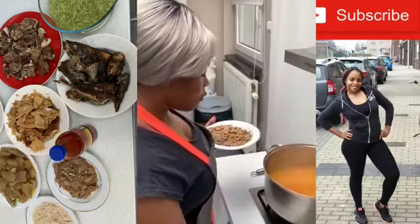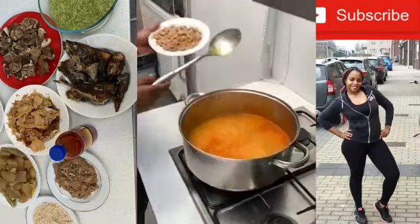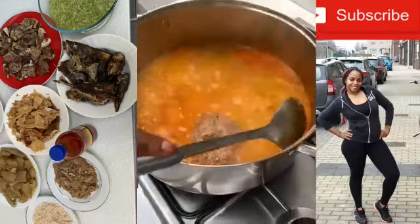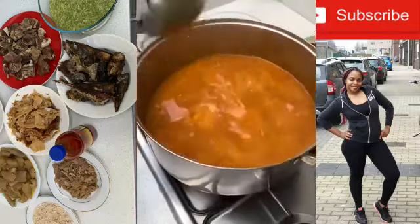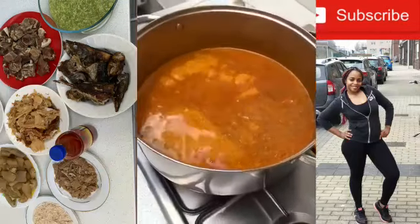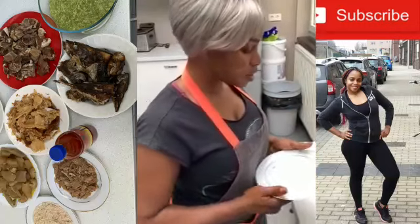Okay, time for my special obono — here we go! Like I said, my intervals are two to three minutes, so in two minutes I'm going to put in the next spices.